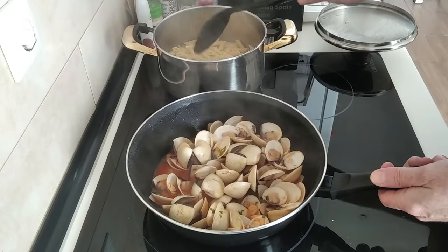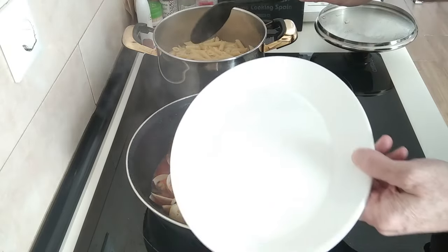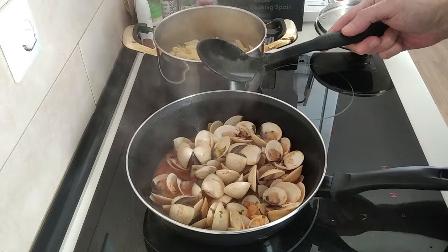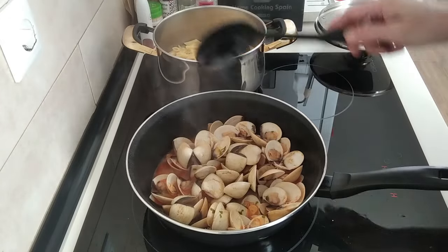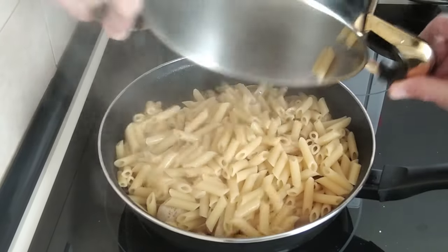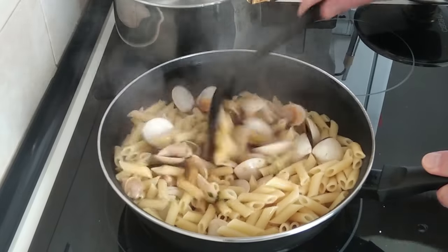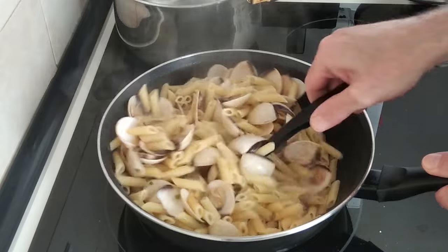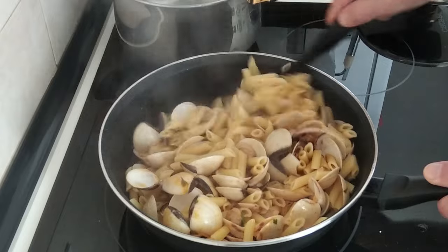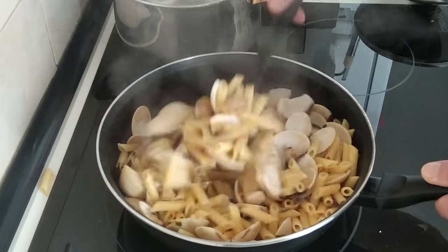To serve it you have two choices: you can either add the pasta onto the clams and mix it about, or you can just serve the pasta on a plate with the clams on top. Give it a good mix — there will be leftovers by the looks of it. I always seem to miscalculate.